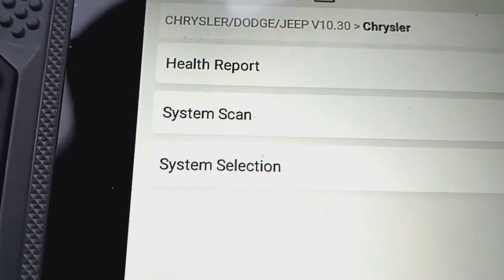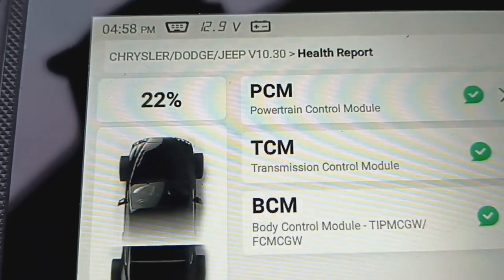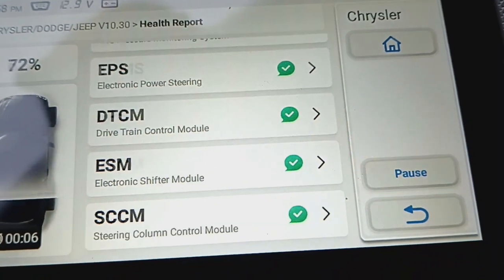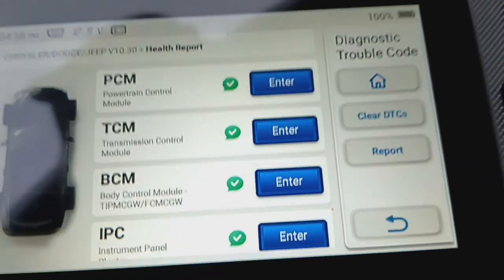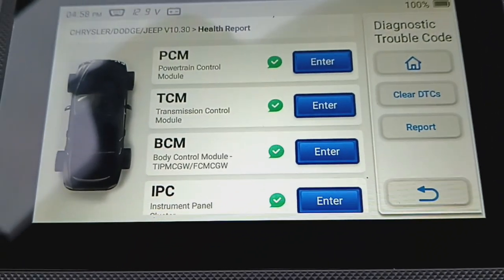It shows you what you were equipped with. Let's do a health report. Everything's got green checks in it now. Before, the throttle position sensor was giving me problems, so I replaced the throttle body. I also replaced the temp sensor and the map sensor.